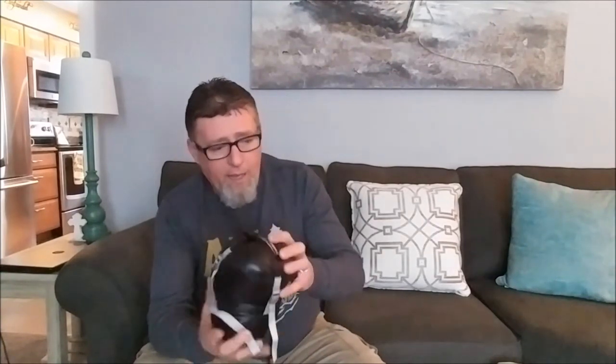This one right here — they recommend it down to 30, 35 degrees. First of all, let me say that I have not used this yet, so this isn't a review, this is just the first look at it. They recommend 30, 35 degrees. Most of you guys already know that the rating is how low it will go and keep you still alive and not comfortable. So I'm probably looking at still sticking around 40, 45 with this and not pushing it beyond that.